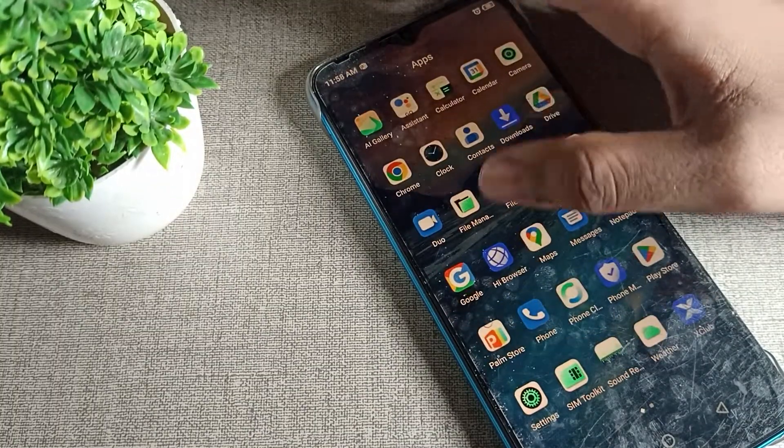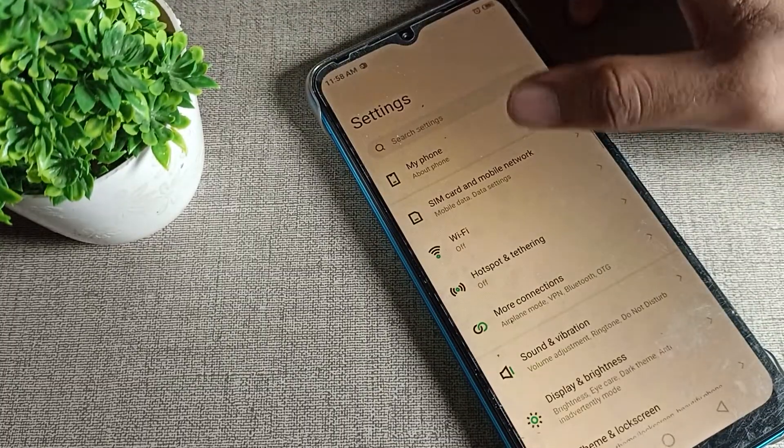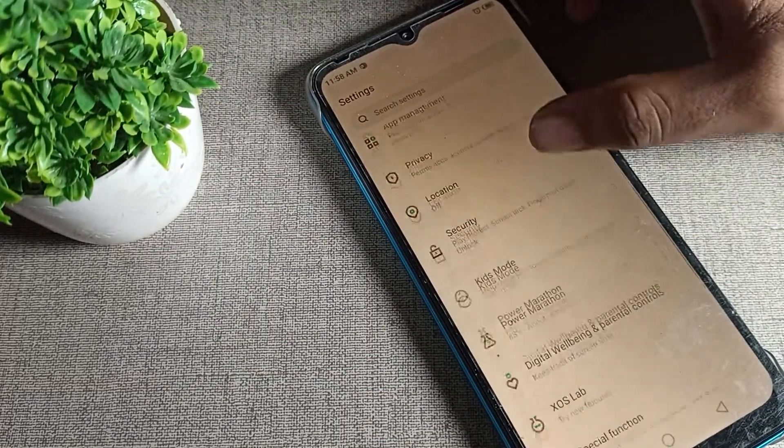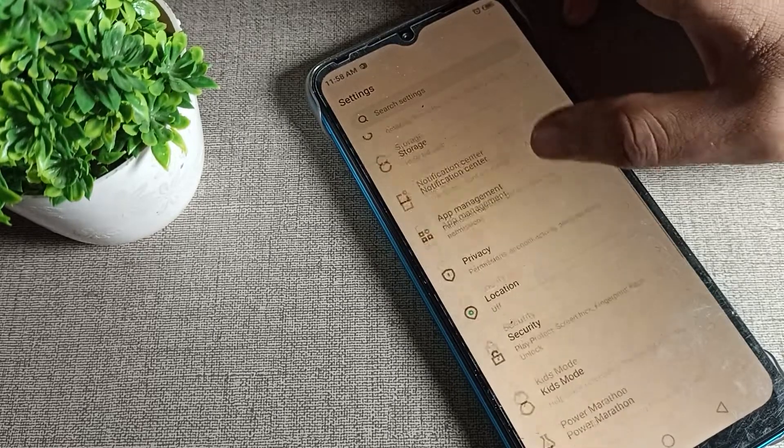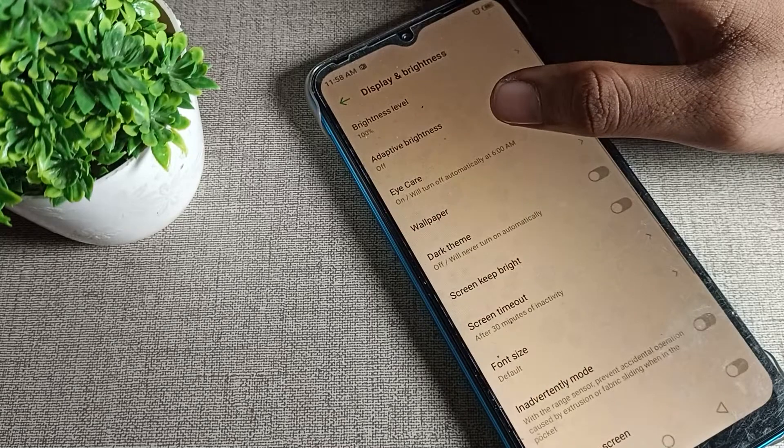Before starting, go and subscribe to the channel. Now let's see how to turn off Ice Protection Mode. Open your phone settings — you can see this type of setting. Find Display and Brightness and click on it.